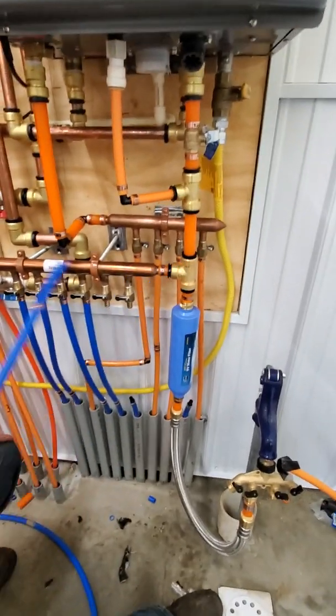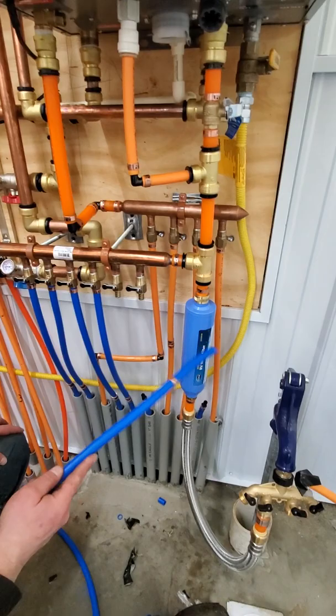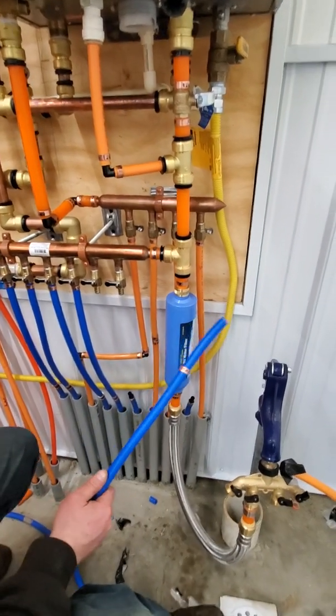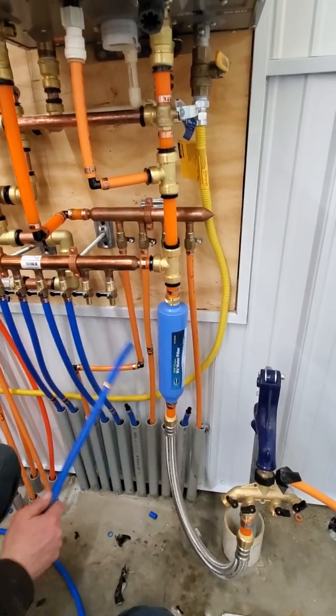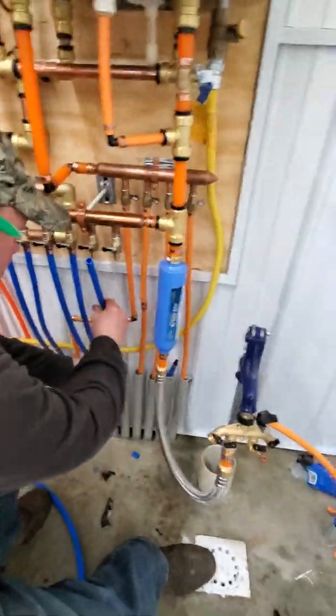And then this tee here supplies the cold water. Got this little filter here. I don't know about this yet, I don't know how this is going to work. But then we're hooking up our cold lines right now. That's what we're doing.